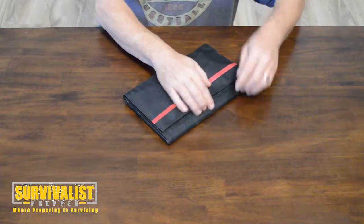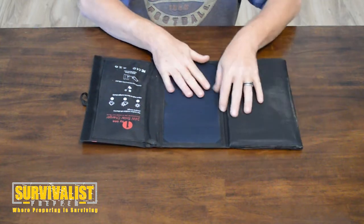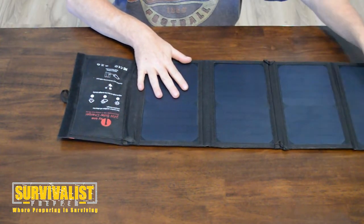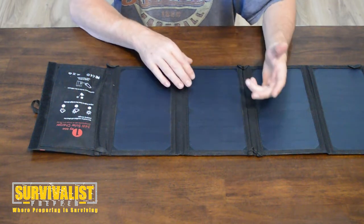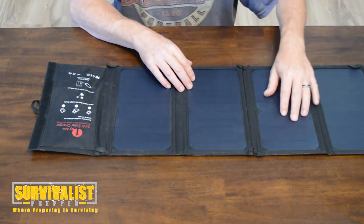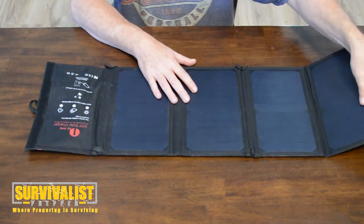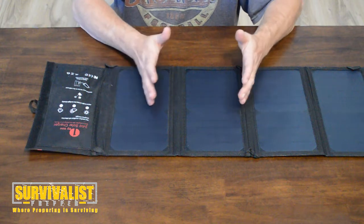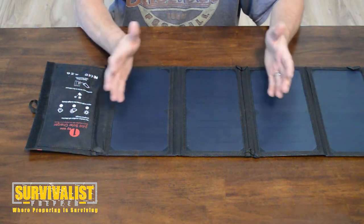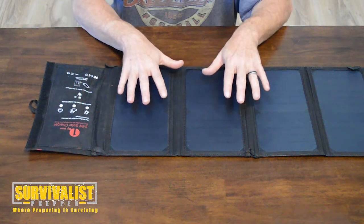First off, it feels like it's ballistic nylon — not sure what it is — but it feels like a pretty good design. The solar panels feel pretty durable. I have read one review where it said one of the solar panels broke; that hasn't happened to me and it doesn't feel like it would be too easy. But if something happens and it's not as durable as I thought, expect another video. For now it seems pretty good.